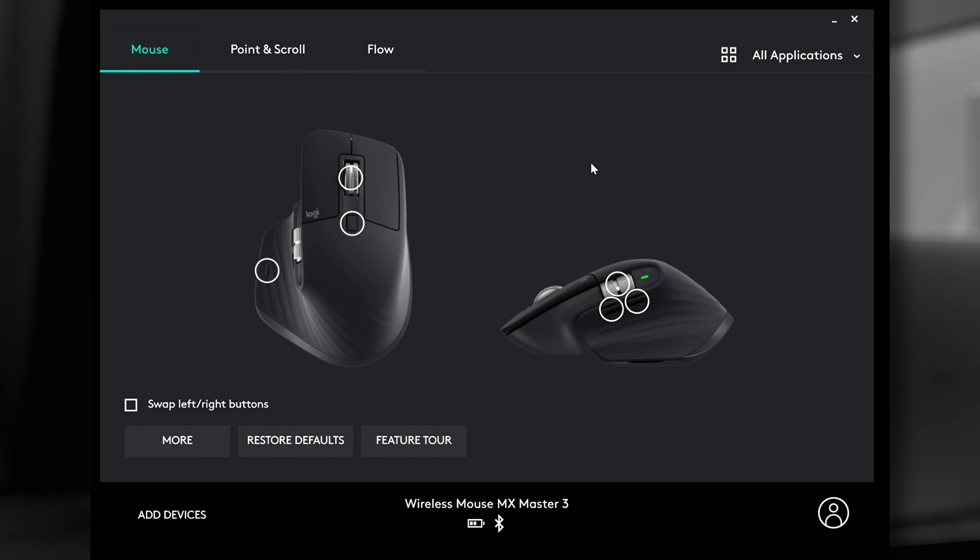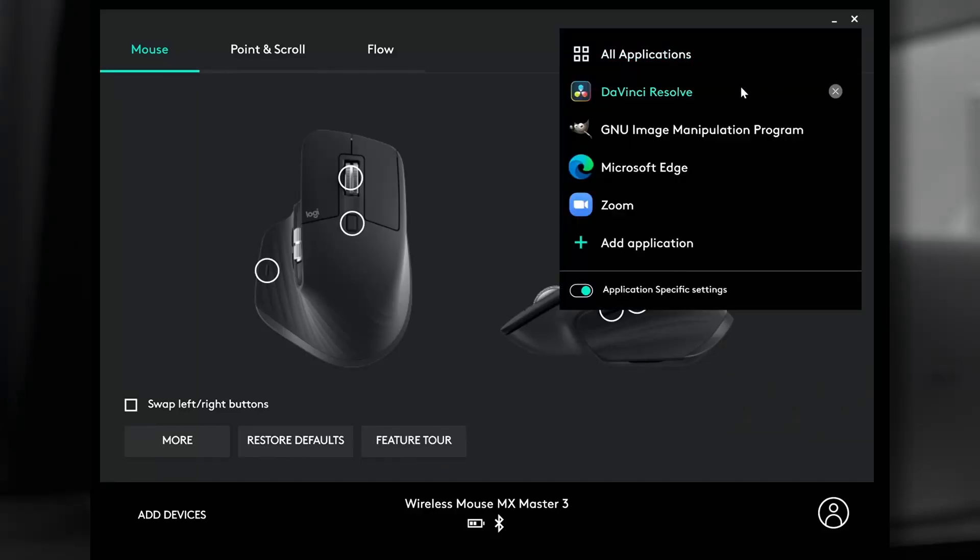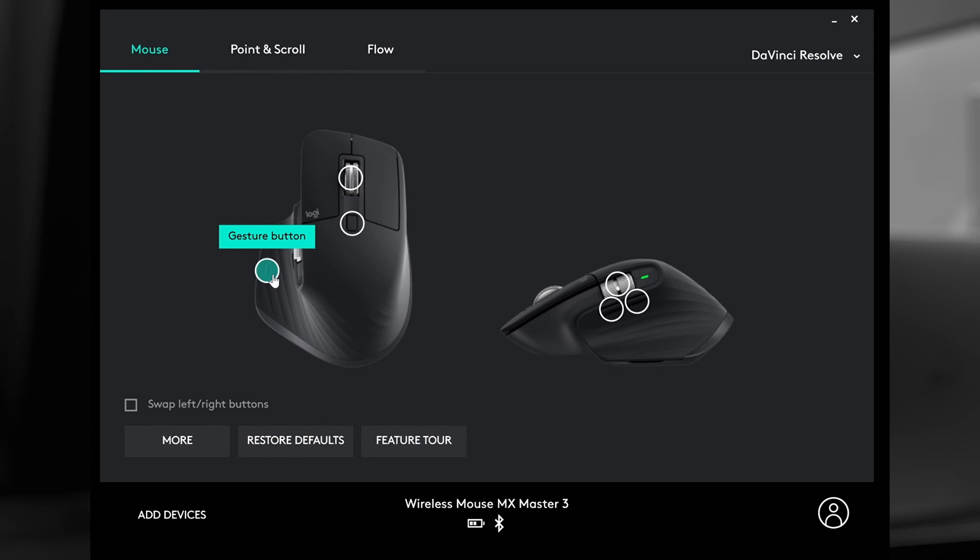When you open up the software and get everything set up, you're greeted with a screen where you have an option to go between the mouse, the point and scroll, and flow. All of this allows you to reprogram the buttons on your mouse for different purposes. Not only does it work for all applications, you can set it to change depending on what application you're actually running. So you can set it up for DaVinci Resolve — I also have it set up for GIMP, Microsoft Edge, and Zoom. Your mouse can control Zoom with a couple of buttons — turn off your microphone and your video. It's so much easier than reaching over and trying to play with my stream deck or click something on the screen.